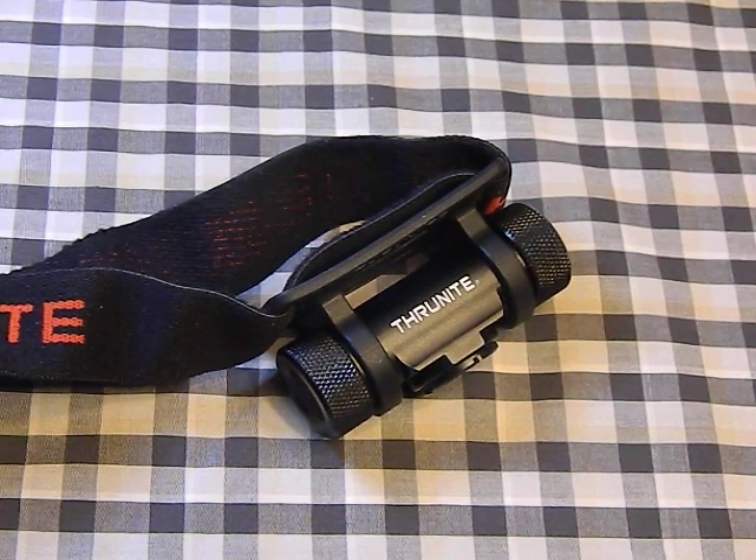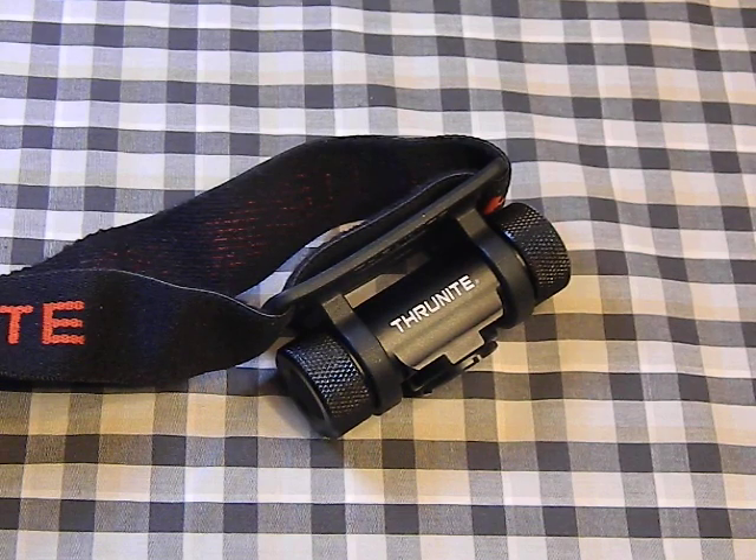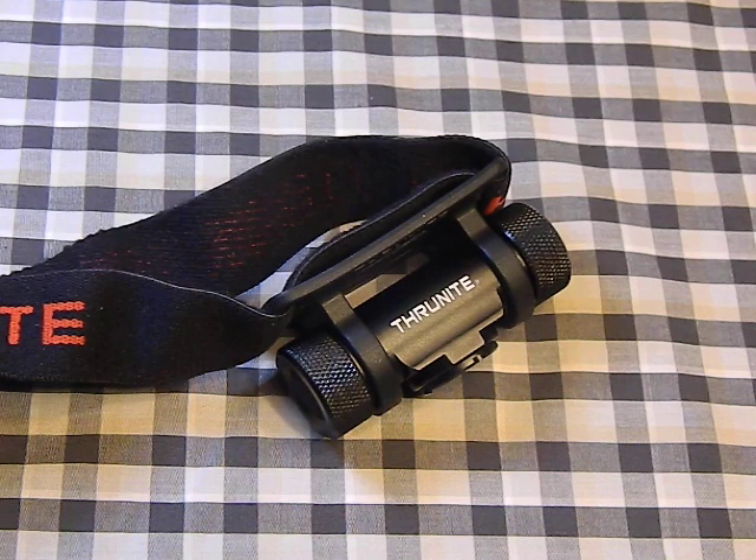Numbers-wise: firefly mode is 0.3 lumens with about 14 days runtime on a rechargeable battery. The infinite brightness range goes from 1.6 lumens at roughly 21 hours up to high at 230 lumens for 95 minutes. Turbo is 253 lumens for 93 minutes. Switch to a lithium-ion 14500 battery and turbo jumps to 520 lumens for 37 minutes. Working voltage is 0.9V to 4.2V, and it's IPX8 waterproof with 1.5-meter impact resistance.